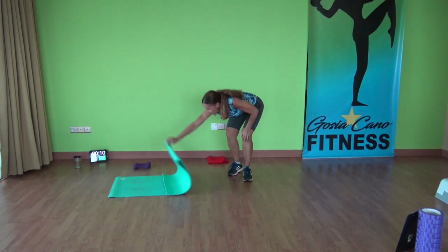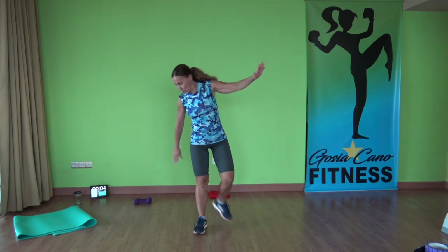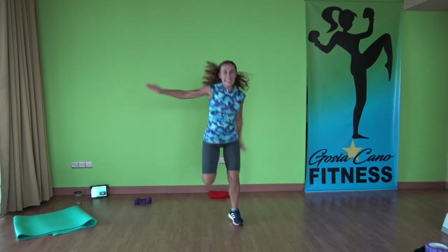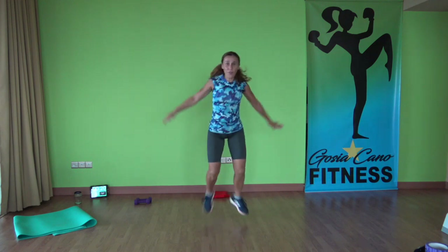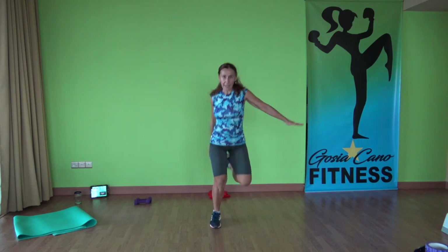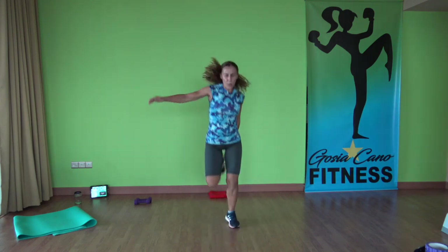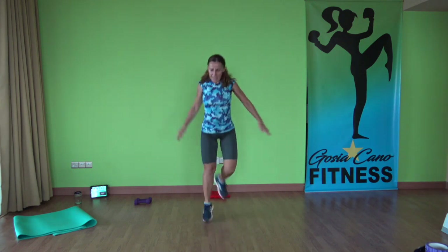And last exercise of the day — heel taps in the back. Put the mat away. You choose your speed. Okay, ready? Exercise, let's go. Looks kind of silly, but doesn't matter — it's also good for your coordination. Keep going, keep going. Three, two, one. And time.